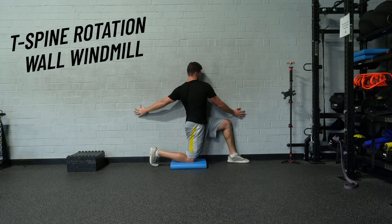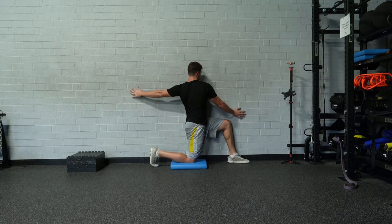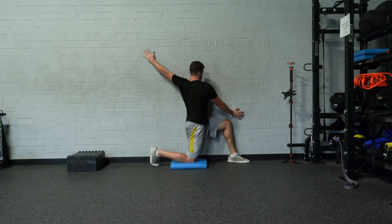Here's one sample T-spine rotation movement. Take a half-kneeling position up against a wall and basically trace a windmill position with the left arm, then do the same thing with the right arm as well. Just addressing T-spine rotation — there are a million different ways to do that; here's just one sample.